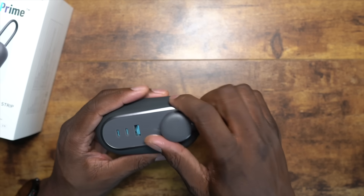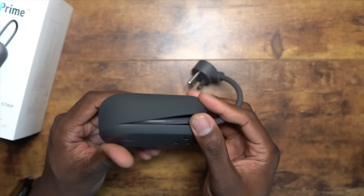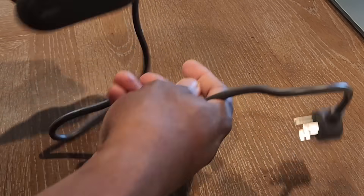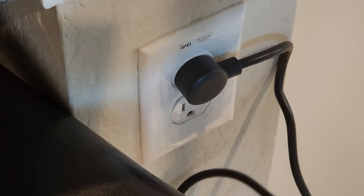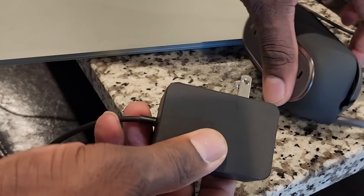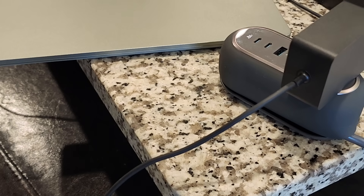This is pretty nice because you get a full-size cable that wraps up into this portion here. When charging something, it plugs into any regular outlet and then you can plug in your laptop or computer. You can even plug in things to Type-C and full-size USB here as well.